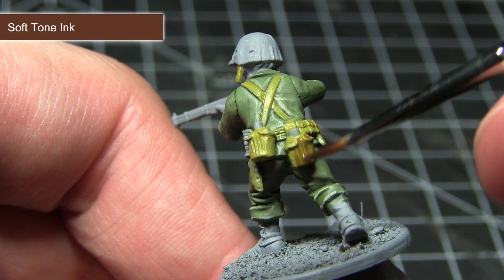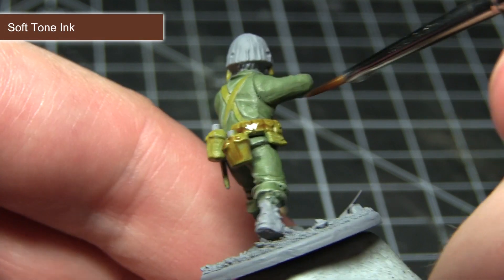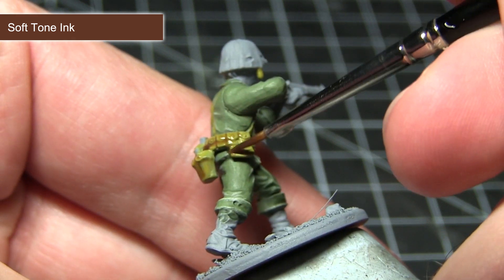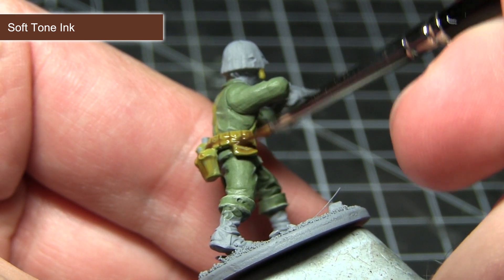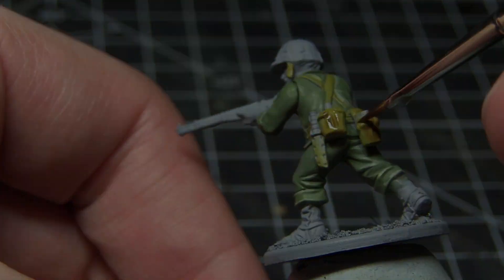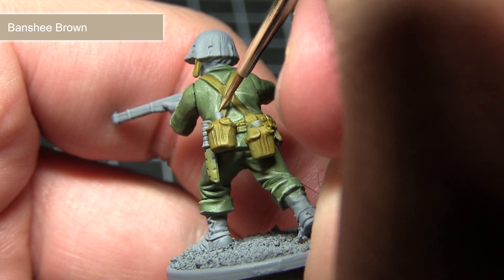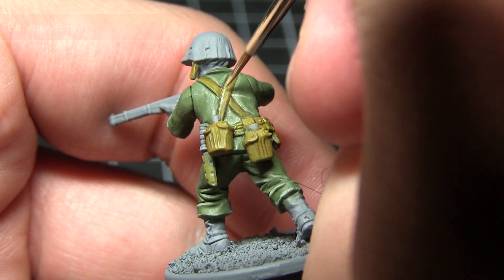With the base coat of Hemp Rope completed, the next step is to apply a wash of Soft Tone Ink over the webbing. This will not only enhance the details by flowing into those recesses but also slightly stain the colour of the webbing. The final step in painting the webbing is to apply a fine highlight along the edges of these areas using Banshee Brown.